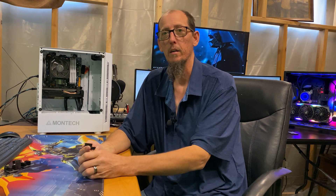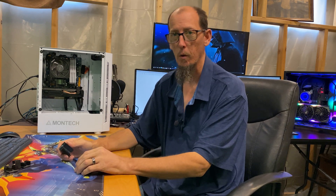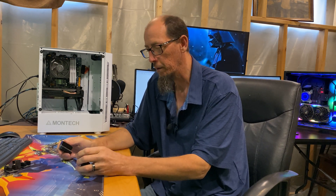Hey everybody, it's Ryan with CPP Tech. This is our number 25 video. Four months ago we started this channel, and we're up to 25 videos and 35 subscribers.